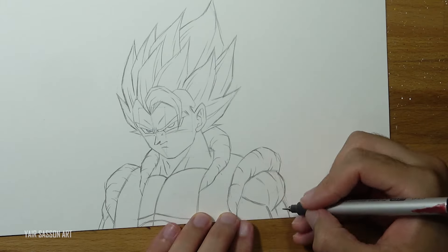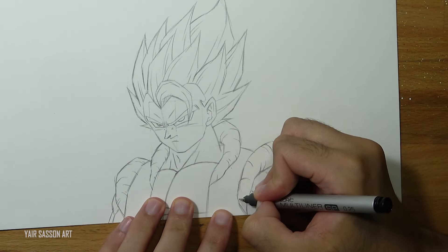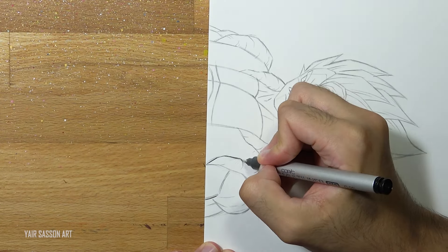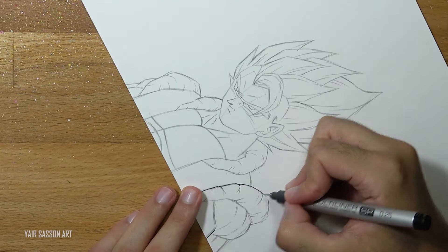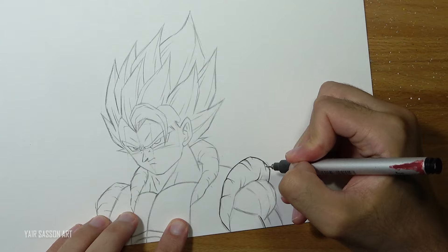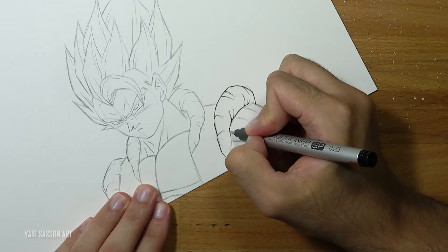We are done with the sketching process, and now it's time to use the inking pens. What I like to do while inking is first hold the pencil closer to the tip - that way I can have more control. I also like to rotate the page so I can go with my natural hand movement, that way it will be much easier to ink. You can do that by either pushing lines or by pulling lines.